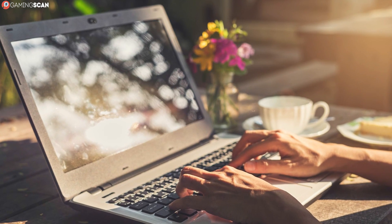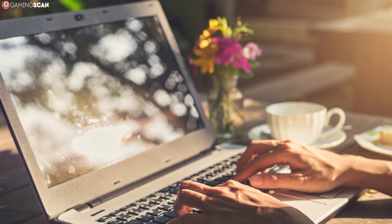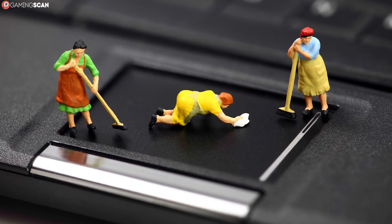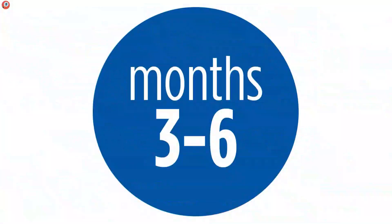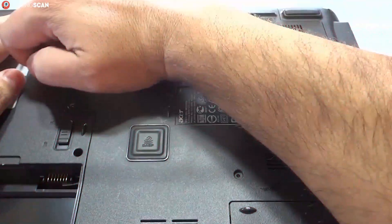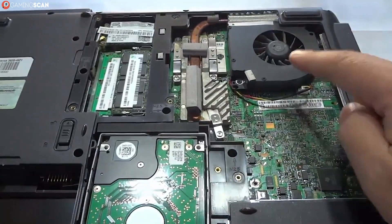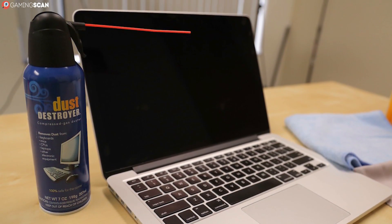Of course, whether you're placing the laptop to enable optimal airflow or not, eventual dust buildup is inevitable. There's simply no getting around this, so the best thing to do is clean it regularly. We recommend cleaning your laptop at least every three to six months. And believe it or not, there is a simple way to do it yourself that doesn't require opening the laptop. All you need is a can of compressed air, also known as a gas duster.